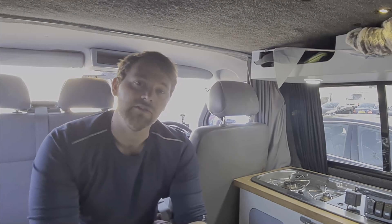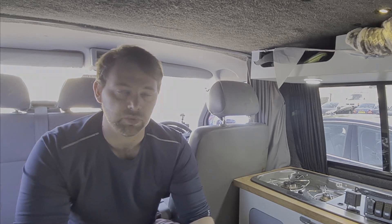Hi guys and welcome to another video. This one's going to be another how-to video about some work I'm going to be doing on the camper van today. Obviously it's lockdown at the moment across the whole world pretty much, and there is not a lot of time I'm able to use this camper van. That's given me a bit of time to think about some of the ways I can make it a bit more professional and also safer.